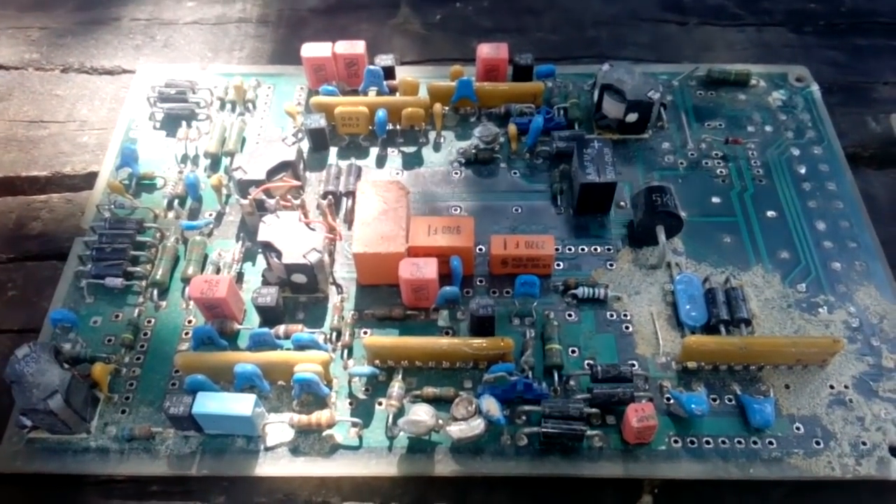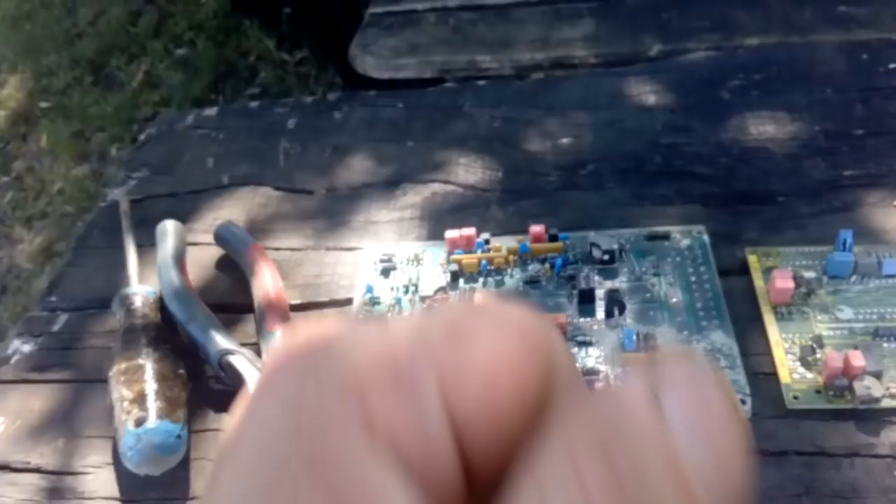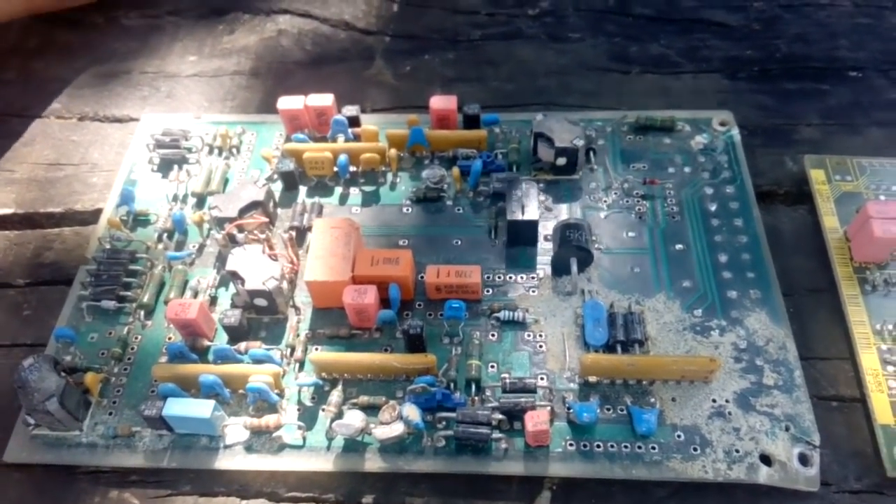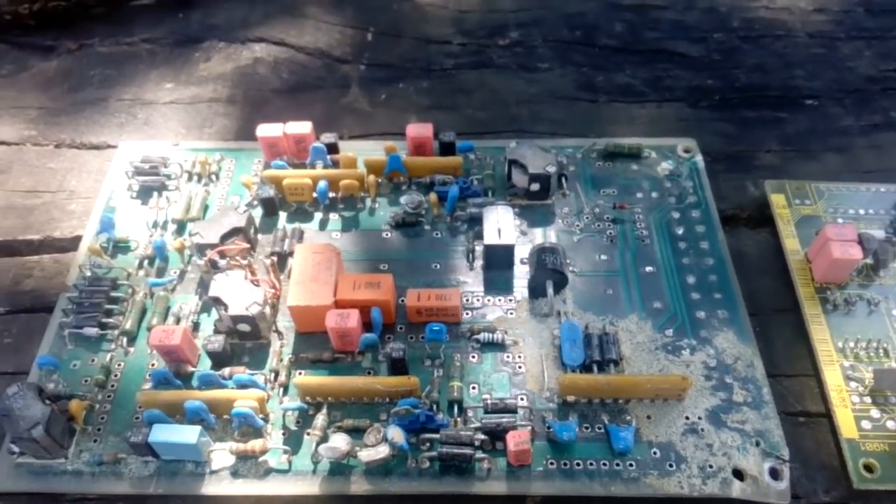Hey guys, what's up, Frenen Dusan here. Today we got just a little short tantalum update video.